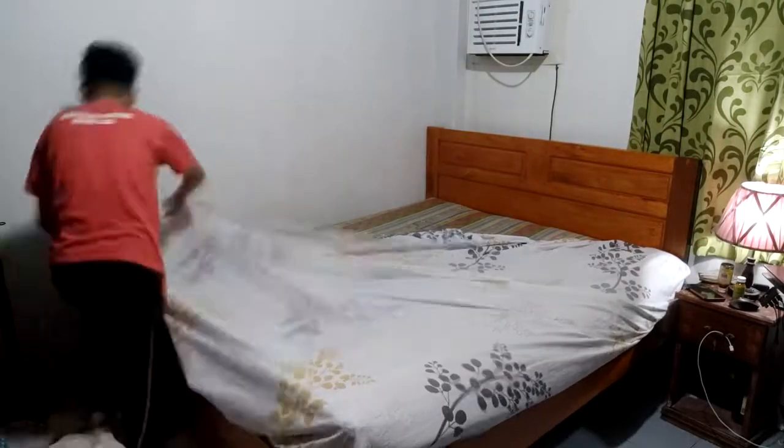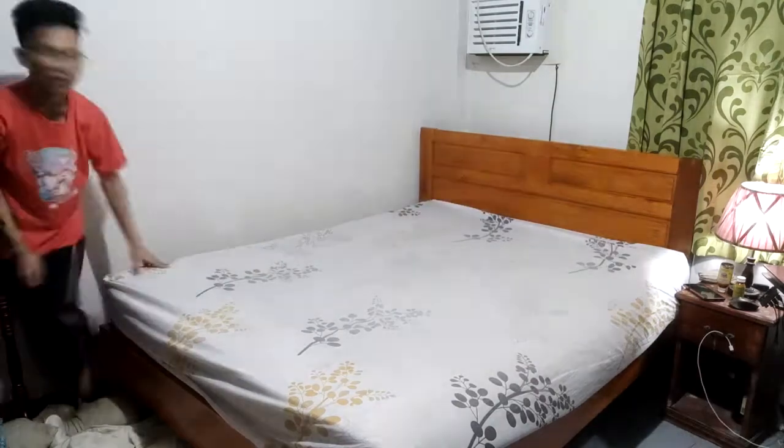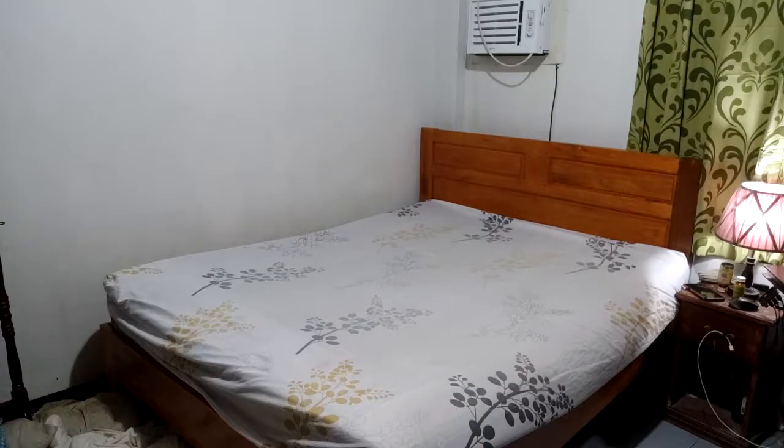The first thing I need to do is to make up this bed. So first, I put the first layer of sheet in the bed. I'm having a hard time because this bed is a master bed and it's very heavy.